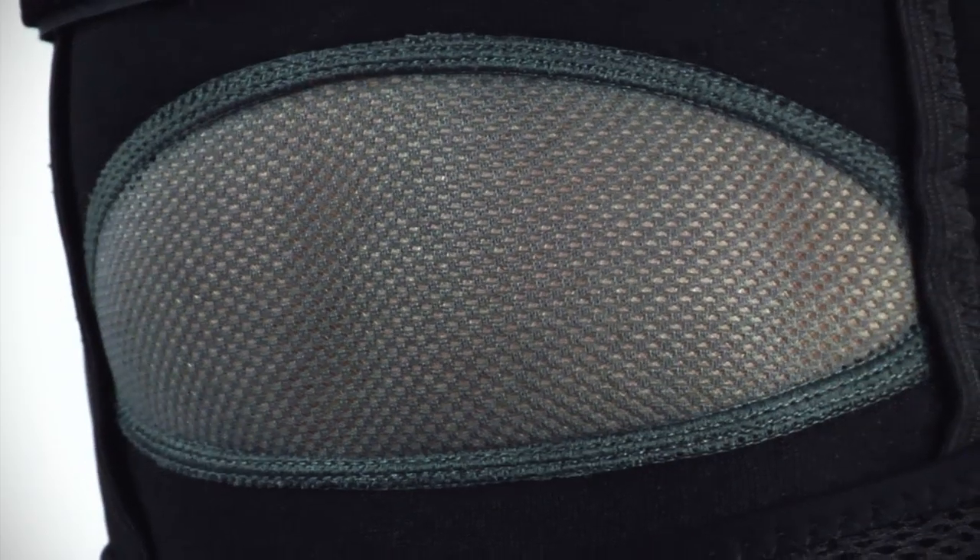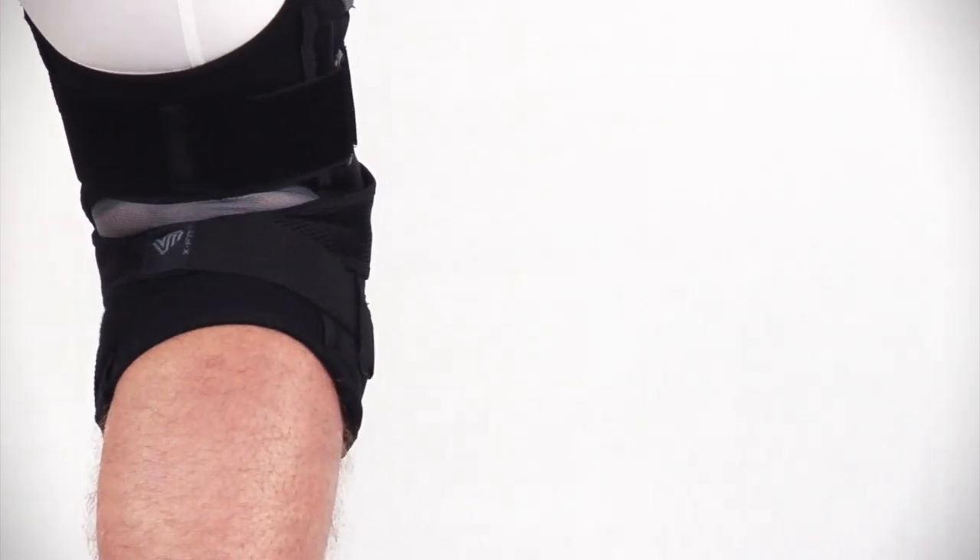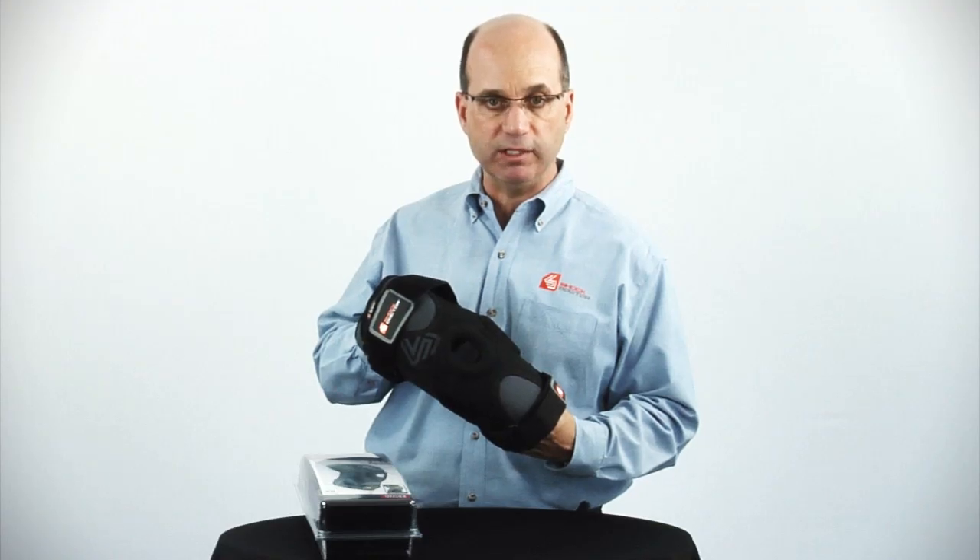Our comfort flex four-way stretch lycra mesh is at the back of the knee, offering a comfortable flex throughout the full range of motion. It avoids bunching and pinching of material, and this ventilation also greatly enhances moisture wicking where most needed.